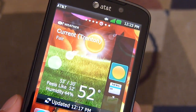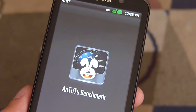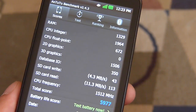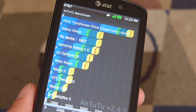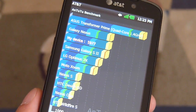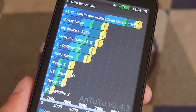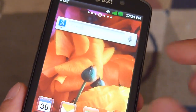Let's quickly show you the Antutu benchmark test we've already ran. It gave us a total score of 5977 — a pretty respectable score. You can see all the hardware tests that it ran. When we pit it up against some devices on the chart here, you can tell the Galaxy Nexus is just a little bit above it. It does better than the Galaxy S2, the Optimus 2X, and the Zoom. So it's pretty reasonable with its results here. But again, that's just the benchmark test — you've got to look at it with the overall usage of the phone.